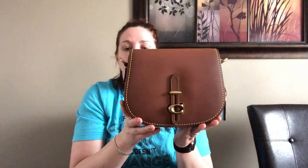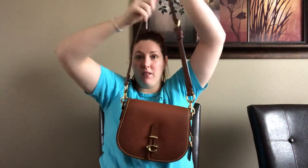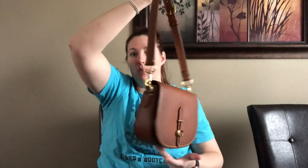You'd be surprised by how much this holds. To close it you just put the tab back — I think it's easy, though some people don't like the closure. I kind of want to show what will fit in this little bag and attach the strap so you can get the full look. Here it is with the strap attached and I really like the thickness of this strap with this bag.